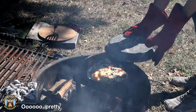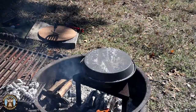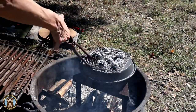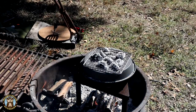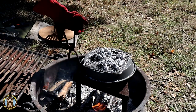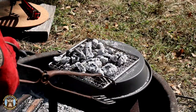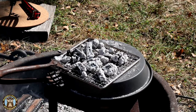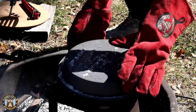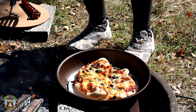After eight minutes, it's looking really good. We're gonna let it cook for another two minutes and see if we can get it more brown on top. It's been cooking for 12 to 13 minutes and it looks fabulous. Let's go!